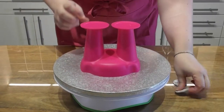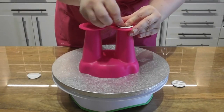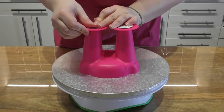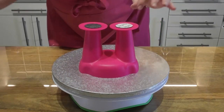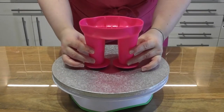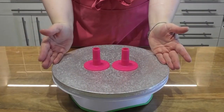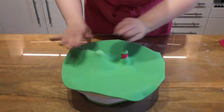Taking the creature creator feet, we now want to add this to the cake drum by simply placing on the two sticky pads just directly underneath the feet. Place this directly onto the cake drum, push it down so it's very well placed on there, and then simply remove the top half of the creature creator feet. This will allow us to cover this drum with fondant.